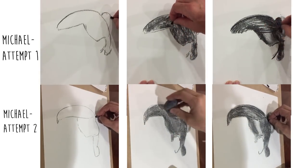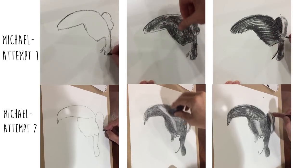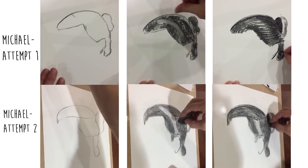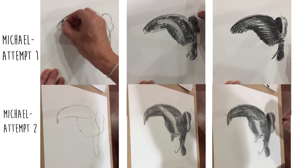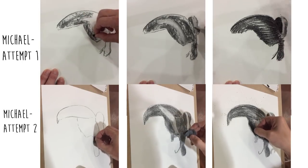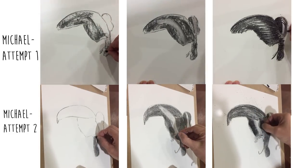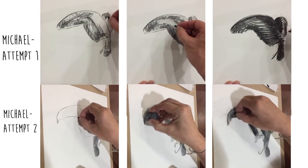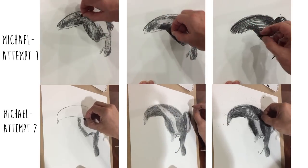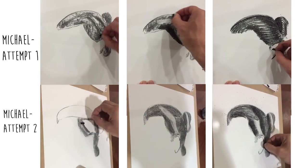I also talked about thinner lines for the strands and softer shapes for the wispy bits. The main problem was that I didn't emphasize that most of his original drawing was really successful — the things already working were more important than the small improvements I was pointing to. So Michael focused on what I mentioned, distracting him from what was already working. That's a good lesson generally: whether you're a student figuring things out or a teacher giving feedback, you've got to recognize what's working and not just focus on what needs to be improved.